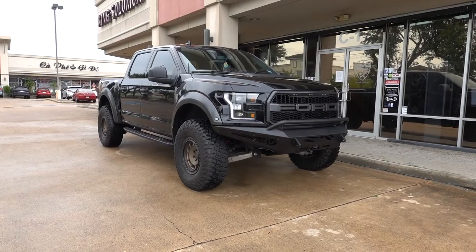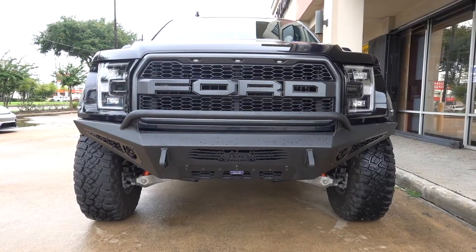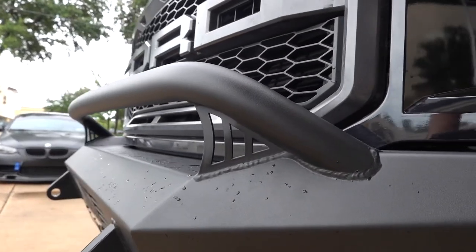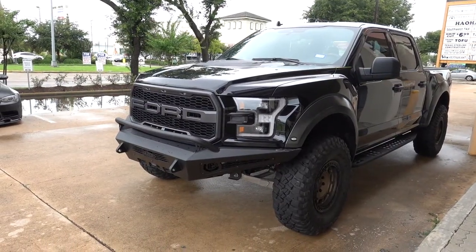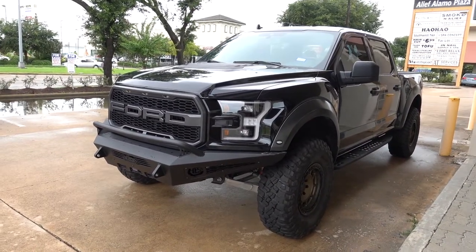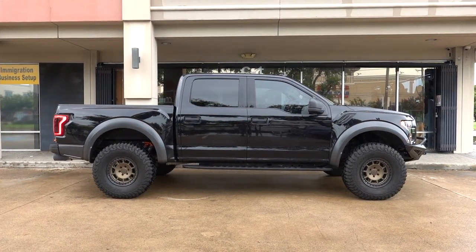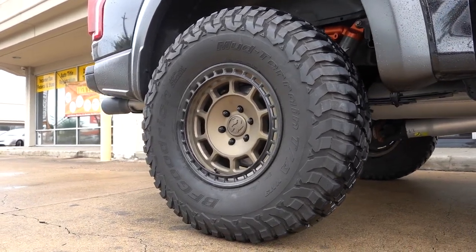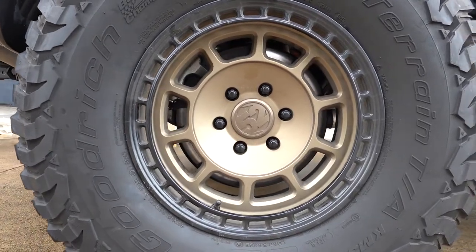This turned out to be a nice quick little project. Three main things that we did to this Raptor: Addictive Desert Design front metal bumper makes it look much more aggressive than before. It has room to put LED light bars on there — the light bars will be coming in, but until then we're just going to ride without them. A leveling kit for the front to reduce that rake that normally comes with Ford Raptors from factory, so it looks a lot more balanced. And to finish everything off, 37-inch mud terrain tires with some nice 1552 matte bronze wheels, which goes really well with this black color scheme on the truck.